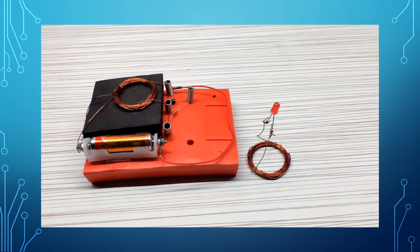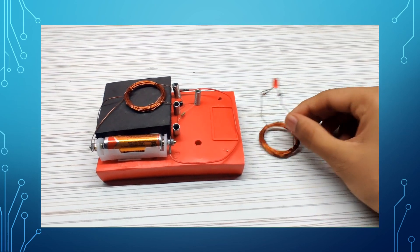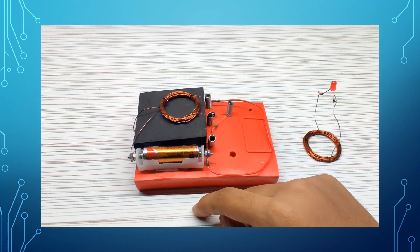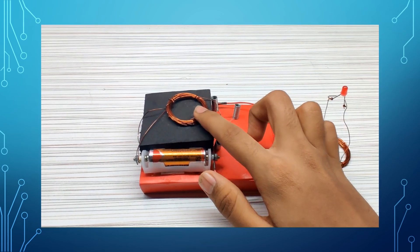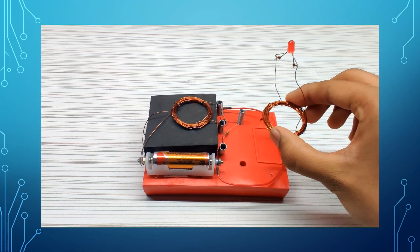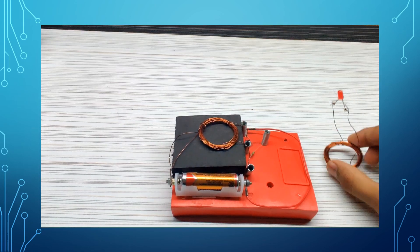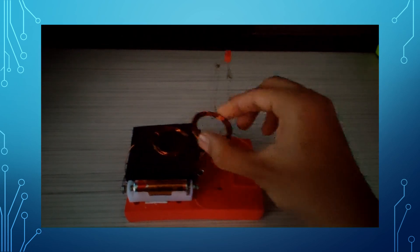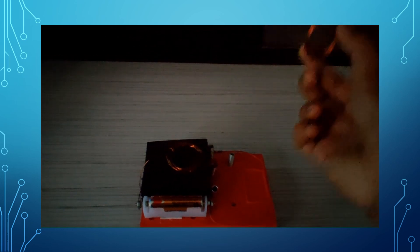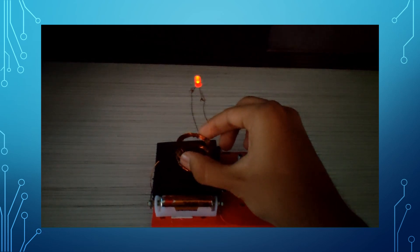Now let us look at a working model showing wireless power transfer. This right here is the receiver and the LED is the load. The cell is the source of power and this is the transmitter. Now when I bring the coil of the receiver close to the transmitter, the LED glows. As you can see, the LED is glowing without any connection to the transmitter. This shows wireless power transfer.